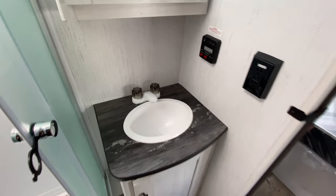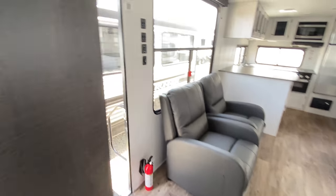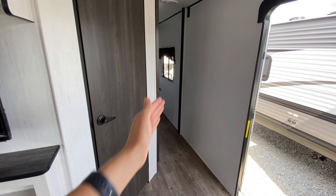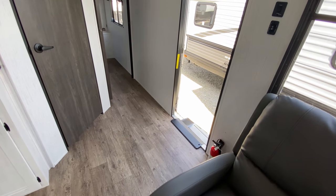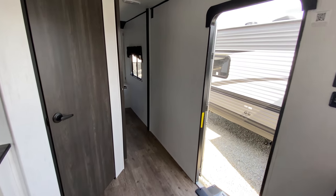You also have your sink, power to plug something in, and more storage down below. Exiting through the main entrance into the bathroom, I love that it is angled so it's not super boxy — it opens up the space so you can put a rug here and creates more of a walking area so you're not feeling super cramped.